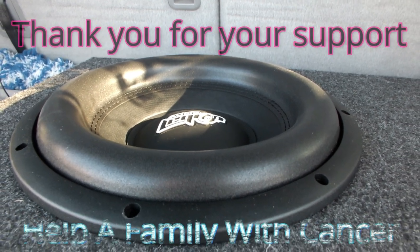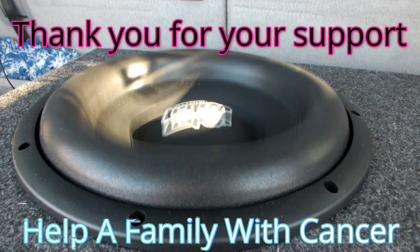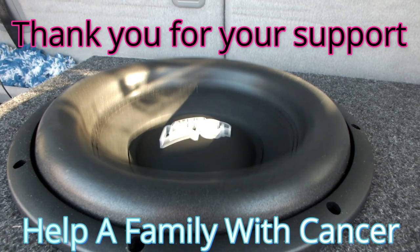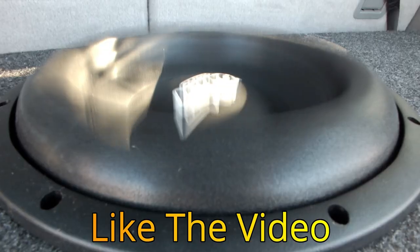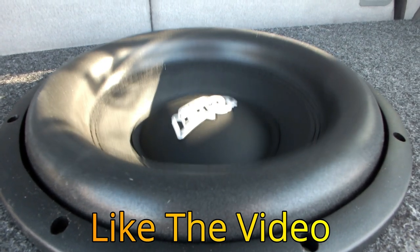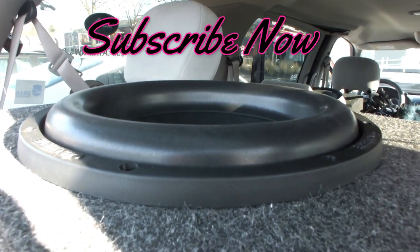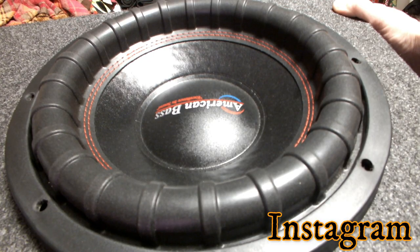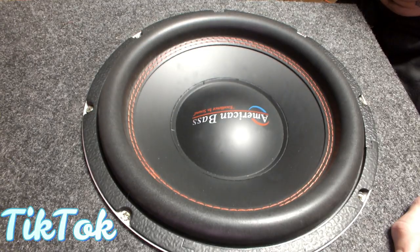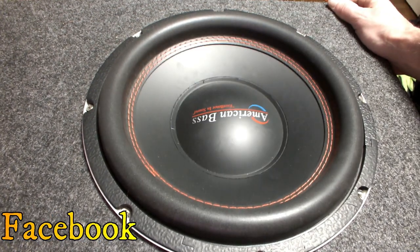We're going to put this on the dyno and see what it takes for power. 2.6 ohms, guys. 14. Let's see what we got there. We got 4.59.